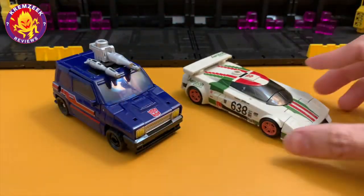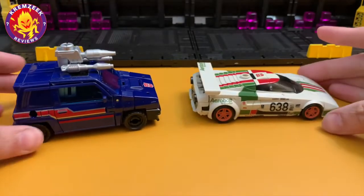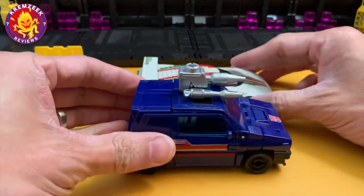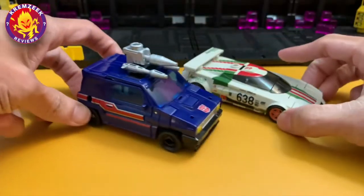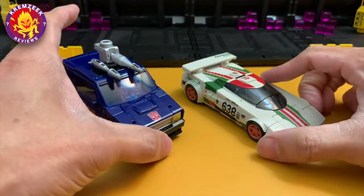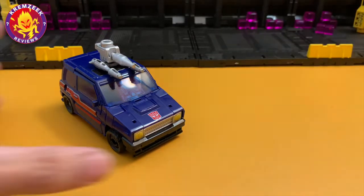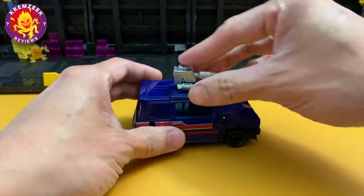Here we have Wheeljack, another deluxe class figure, for size comparison. You can see the length difference — Wheeljack is a bit longer but lower compared to Skids, which is why some people think Skids was a minivan, which he really isn't because he's a K-car from Japan.